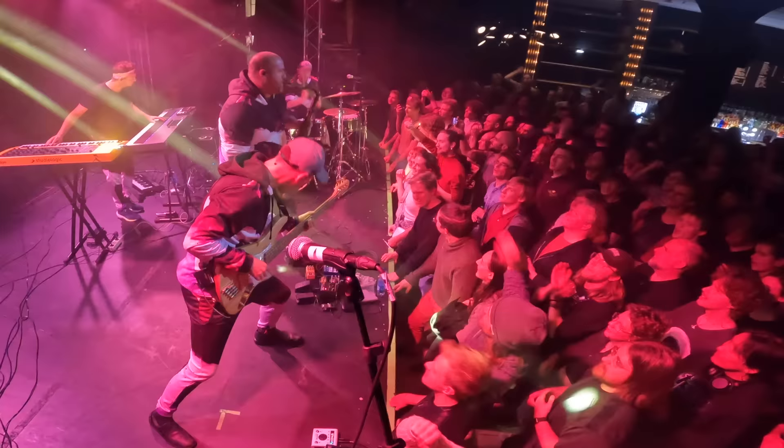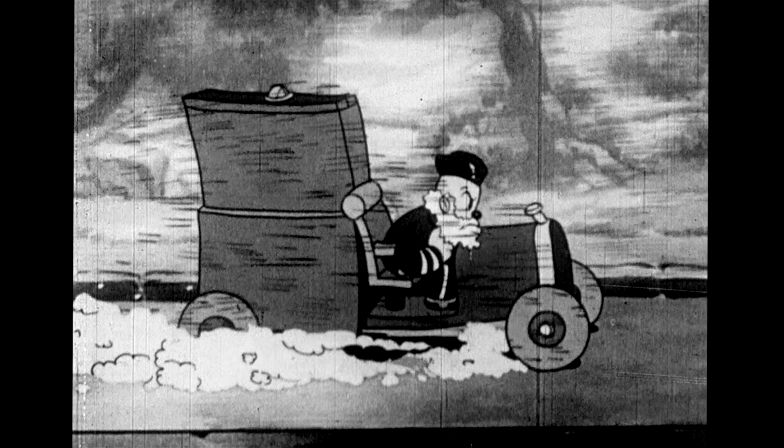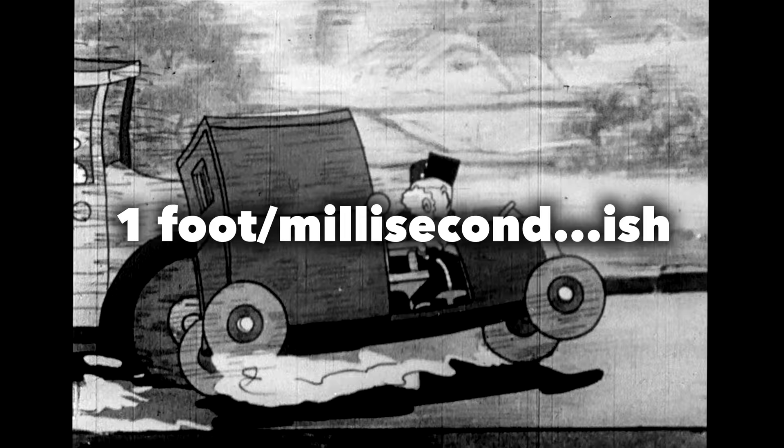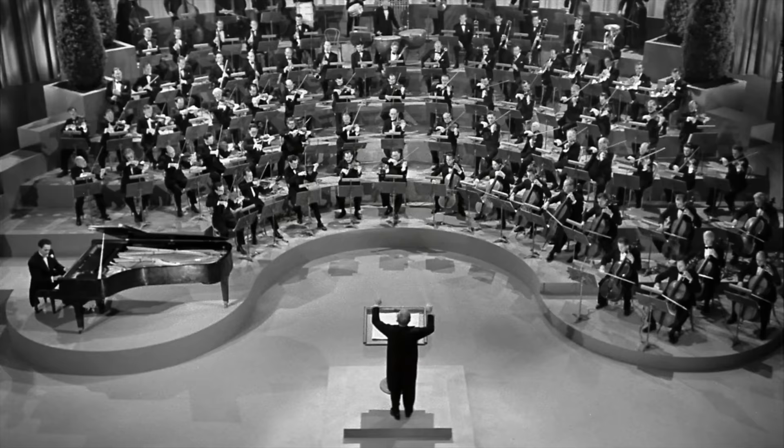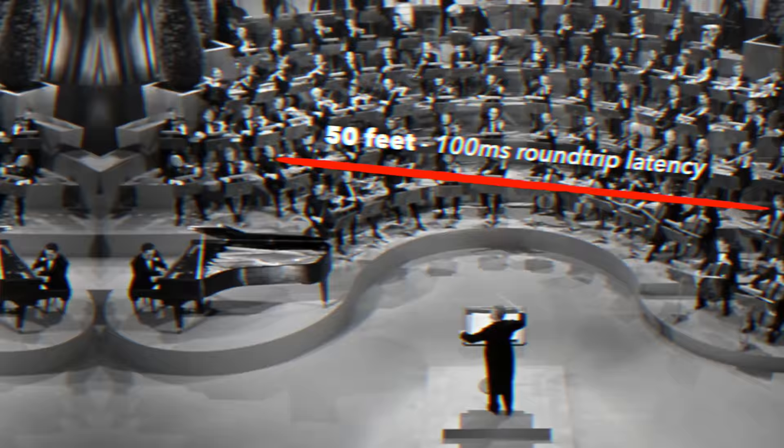Well, it solves some problems that both logistics and physics present to modern musicians. The first, of course, being the speed of sound itself. Depending on the temperature, the speed of sound travels roughly 343 meters per second, or roughly a foot per millisecond. Which means, if you're standing 50 feet away from another musician and trying to play music with them — like in an orchestra, or on a large stage — there is a 100 millisecond round-trip latency. That level of ping is built into the speed of sound itself. It kind of sucks to train your musical reflexes to play music so precisely and then come up against the immutable laws of nature.